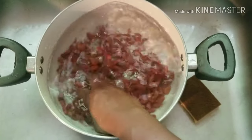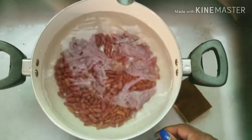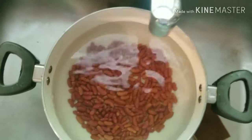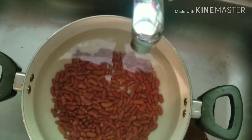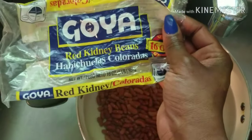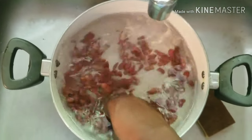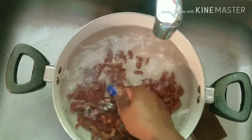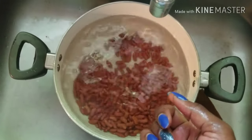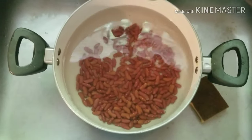First off we're gonna rinse our red beans. I'm using Goya red kidney beans — I had a 16 ounce bag but I'm using about half, so this is about 8 ounces of red kidney beans. We're just gonna rinse it in some cool water, pour this water out, fill it back with a little bit more water, and then put it on the stove.